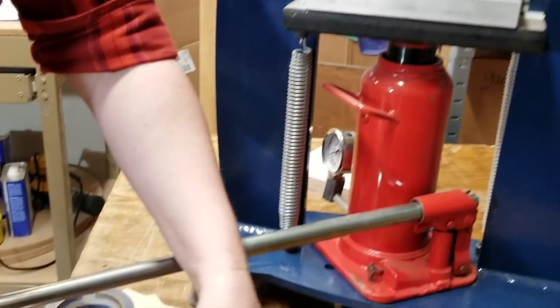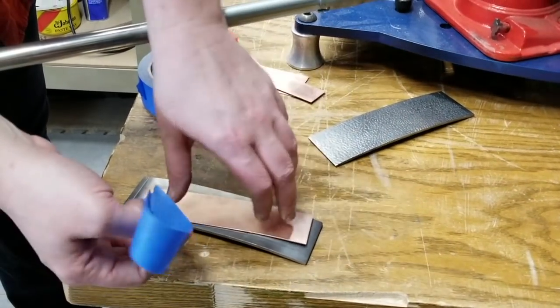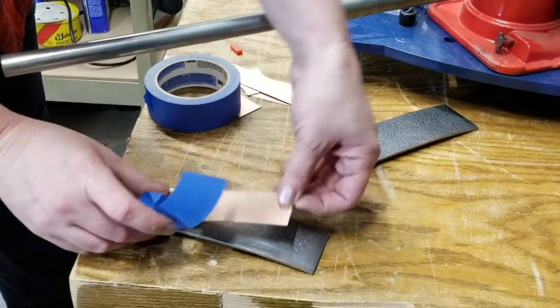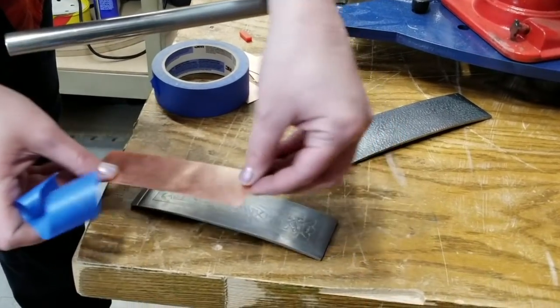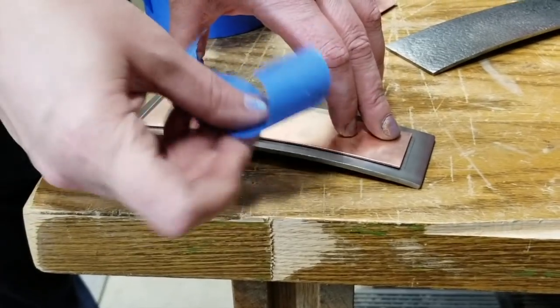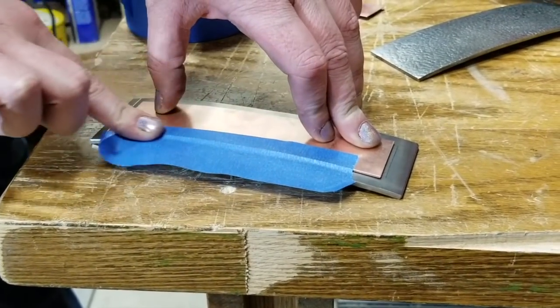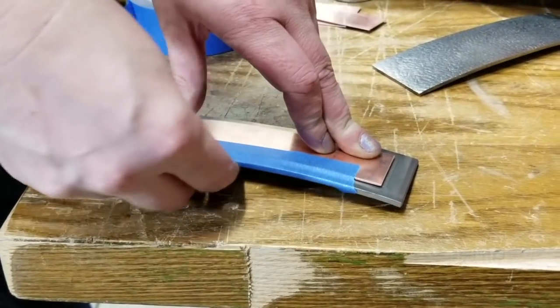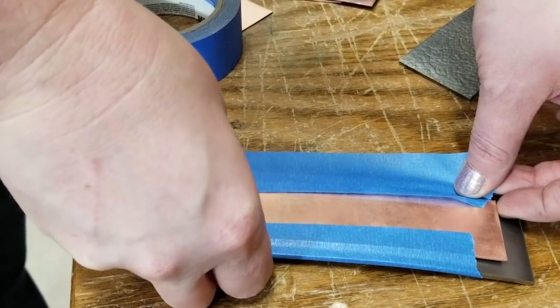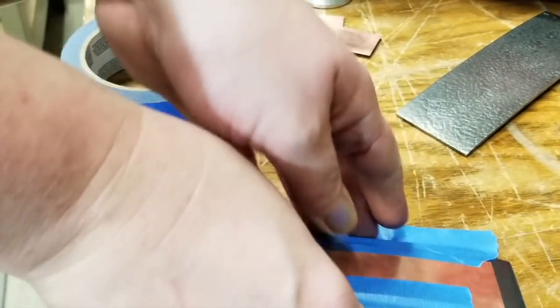But first we want to tape our metal to our plate. I like using blue painters tape because it holds almost the same as masking tape and it's just easier to remove. So I'm taking my copper and centering it on the design, then taping all of the edges.